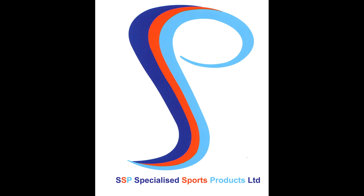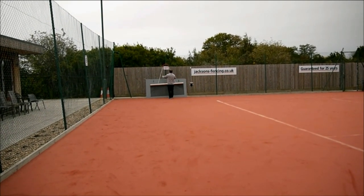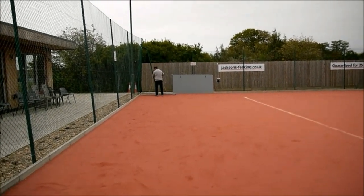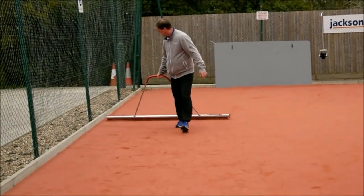Hello, welcome to our video on artificial clay tennis court after play maintenance. An artificial clay tennis court benefits from after play maintenance to maximise its daily playing characteristics, its longevity, and minimise the need for costly top up fill. Five minutes of the players' time after their session ends is all that is needed.